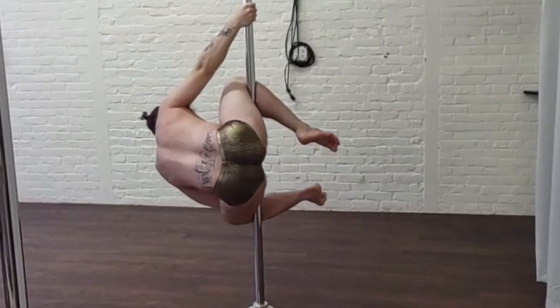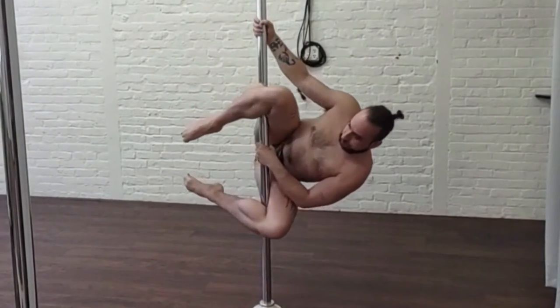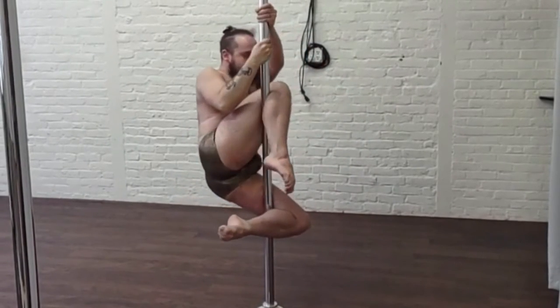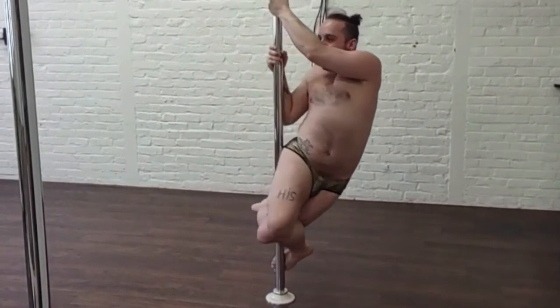Hey everyone, we're getting into our seahorse tutorial. To start, you're entering your genie — which you already saw that tutorial hopefully — so I am here in my genie, both hands coming up to a strong pull. I am taking that top leg and bringing it down and wrapping it around that bottom leg, so my foot comes around.